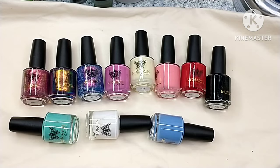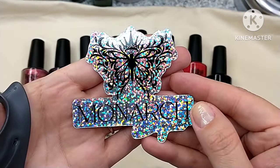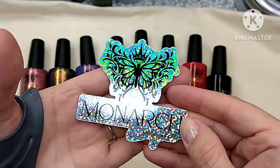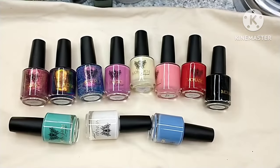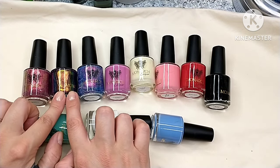I did do some swatches over black as well, because I want to see what a couple of these look like over black polish. They did send this cute little Monarch sticker — it's a holographic sticker — so that was in my box with these polishes. I've started putting my stickers up on one of my nail polish displays, so that one will definitely have to get added.